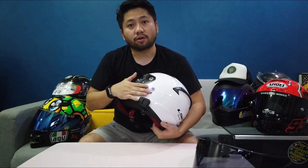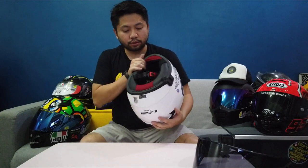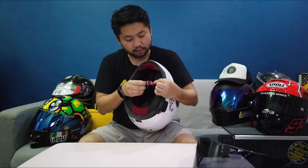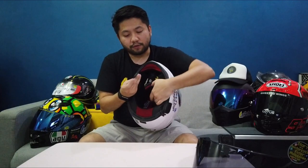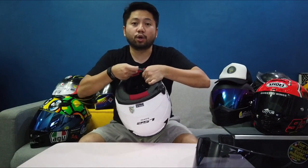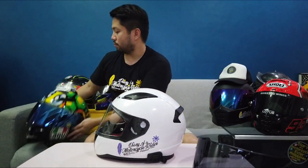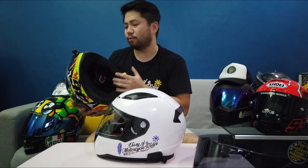I'm sorry if I have the sticker on it because I've been using it for a couple of days now. So sa ilalim, yung quick release lock — you just pull this tab, it unlocks na. If you want to lock it, it's so easy. Hindi na po siya double D. Like, you have to hook it up and then i-lock niyo — you know what I'm talking about.